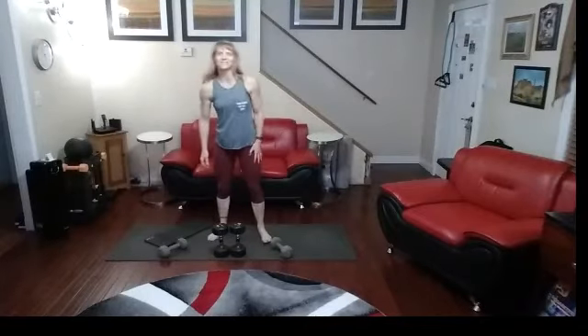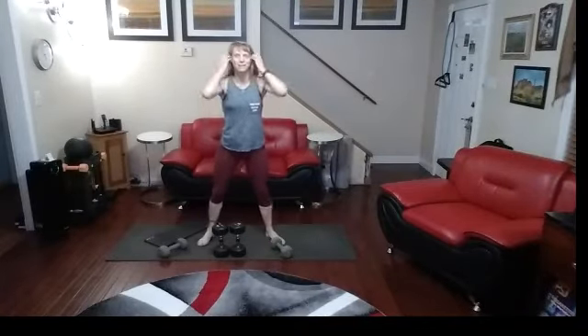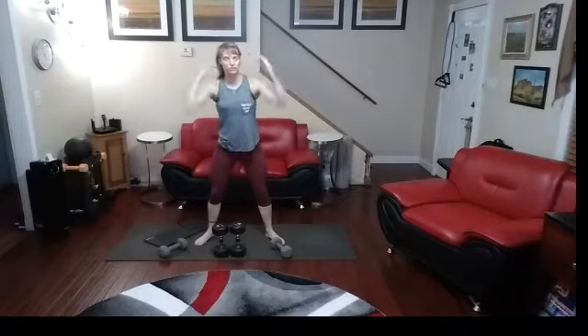I still feel like getting in some weights, and today I'm going to go for the back and biceps. Just a few moves to get something in.